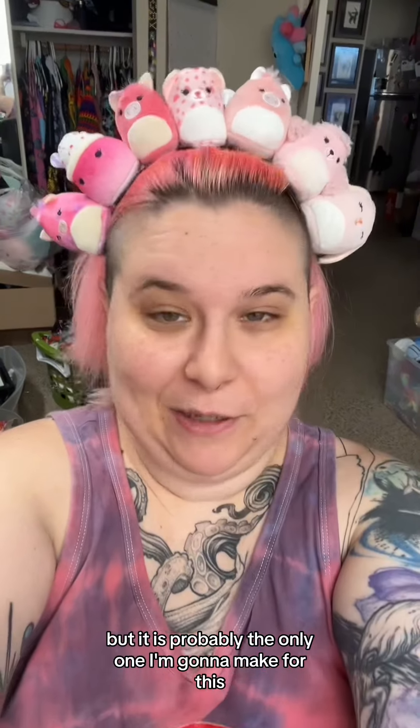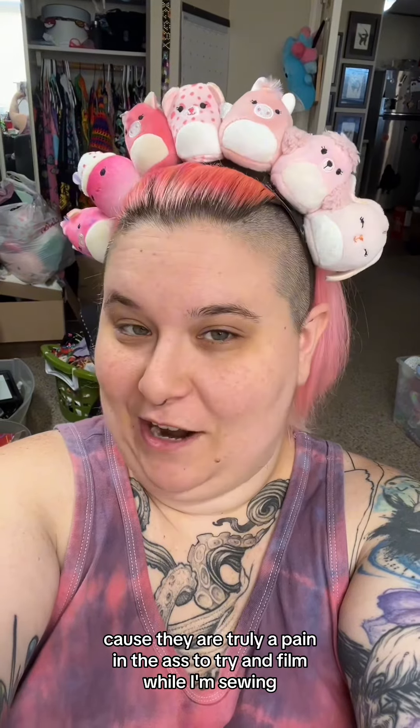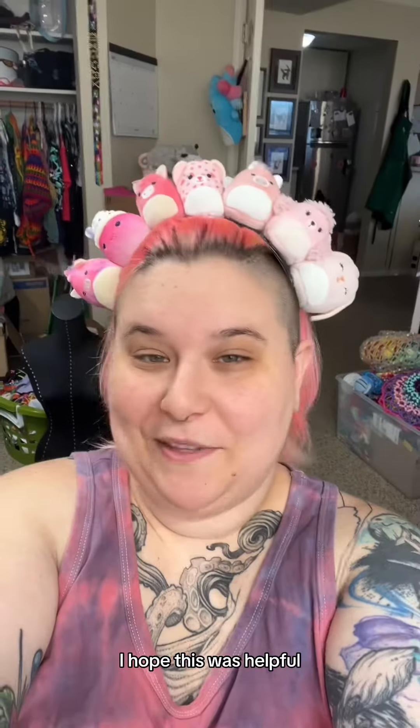Ta-da! That's how you make a squishmallow headband. It's not the best tutorial I've ever made, but it's probably the only one I'm going to make for this because it's truly a pain to try and film while sewing. I hope this was helpful.